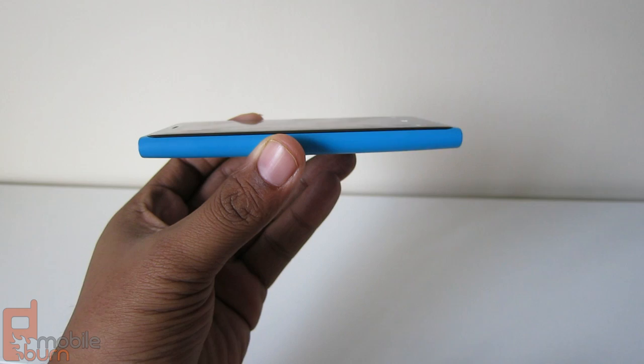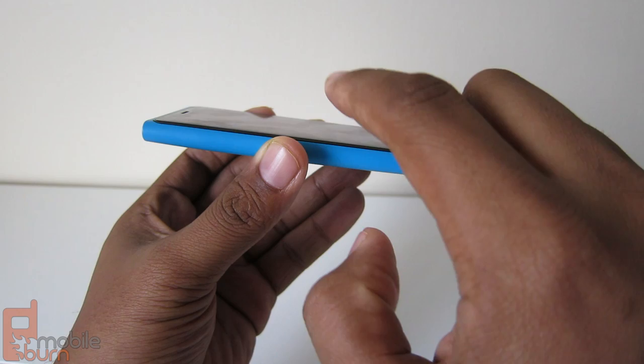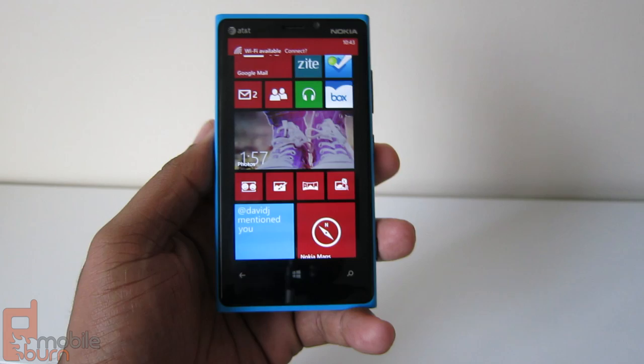The screen protrudes a little bit from the body. It has a contour and sticks up slightly, but it's a smooth transition when you get to the edge. You'll notice a tiny little rim, but other than that it's still very nice.